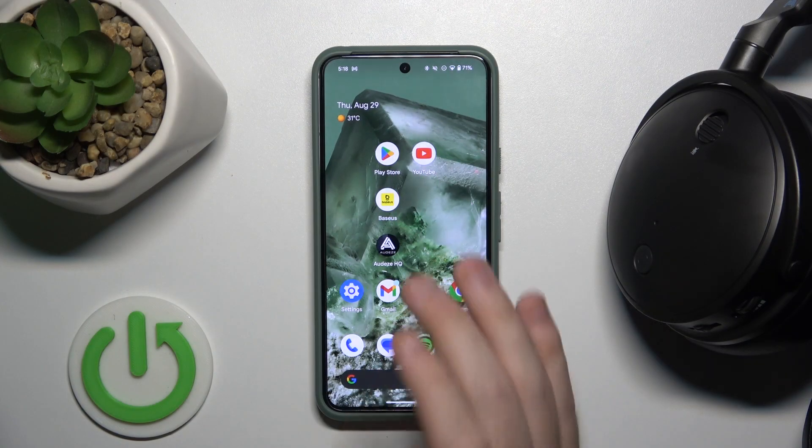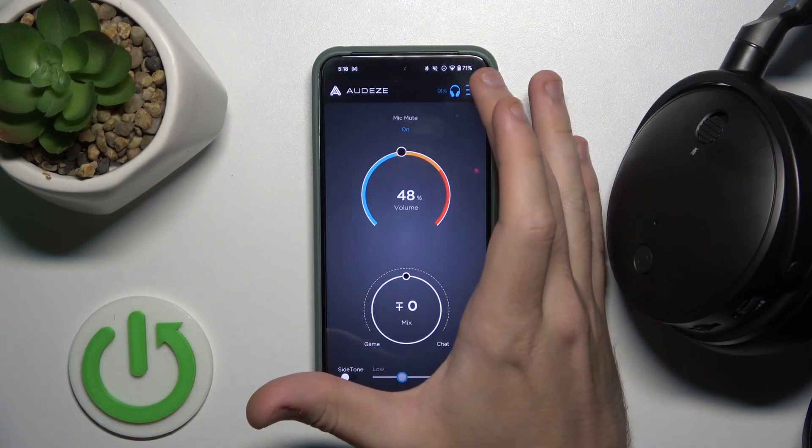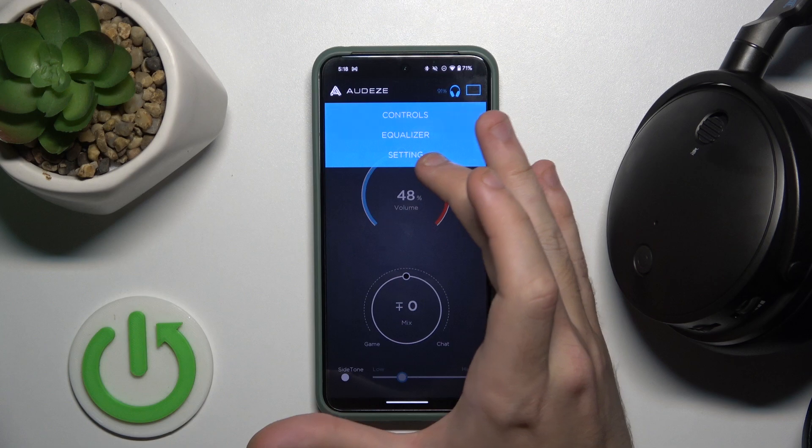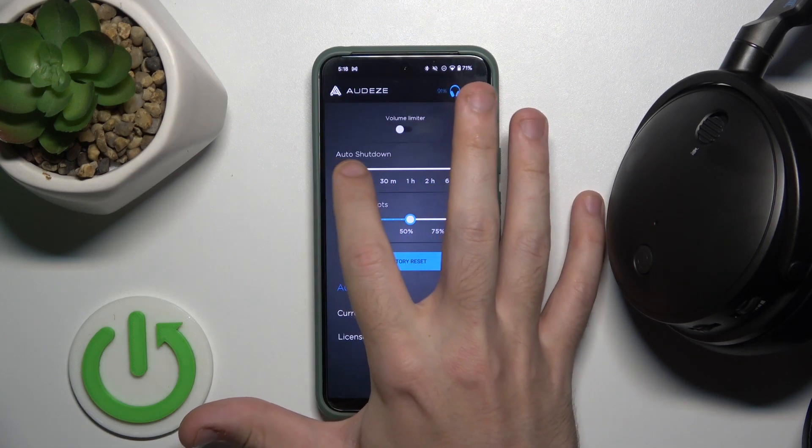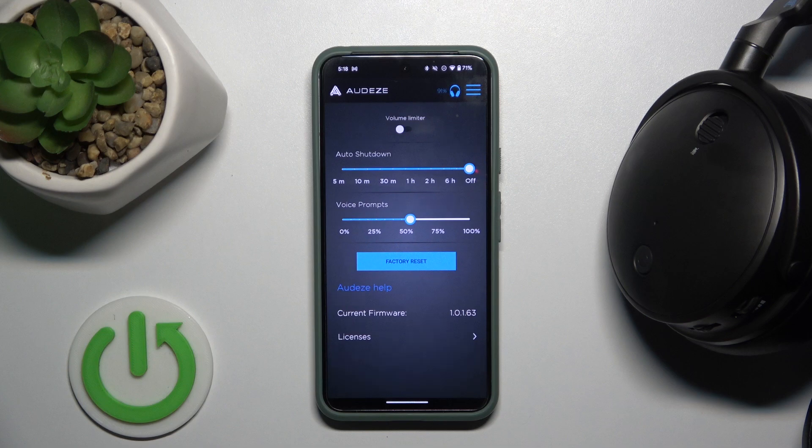You have to start by opening the Odys application, then click on the three lines at the top, go to settings, and on the first line you should move the toggle to the right. And we just did it.